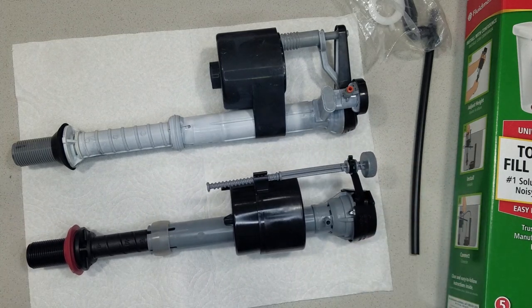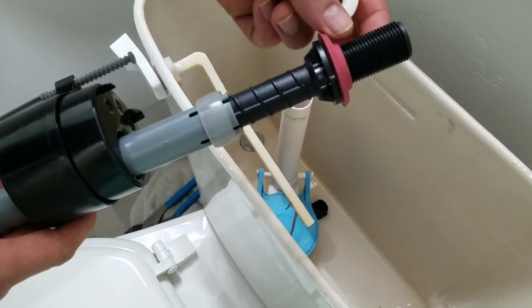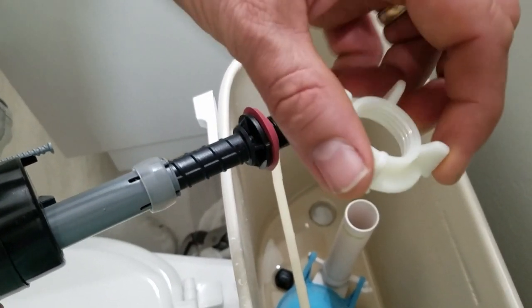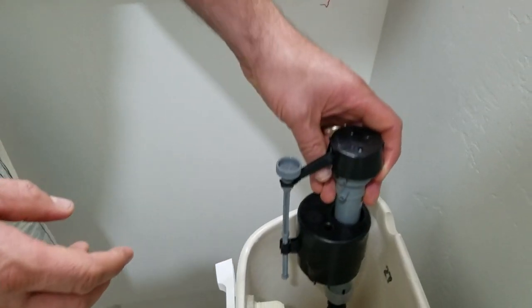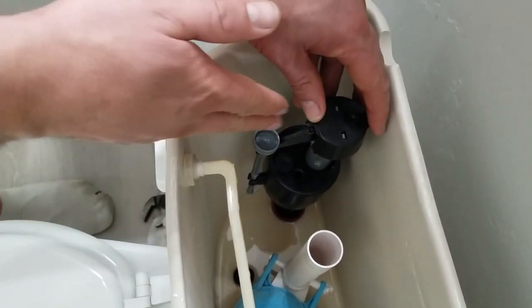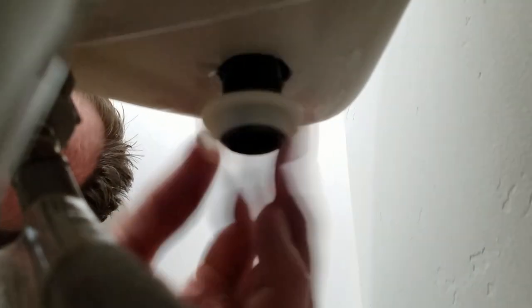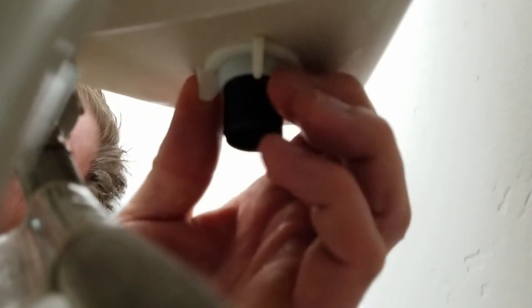Let's go ahead and put it in now. We're just going to put the fill valve in. Note that the rubber seal goes on the inside of the tank. I'm going to reuse the factory plastic nut because it looks a little better than the new one. So in the tank with the seal inside, I'm going to face it with the adjustment knob facing forward. Then we put the nut on the bottom of the tank — you just want this just slightly tighter than hand tight. I'll tighten it as tight as I can by hand and then give it just a slight turn with some channel locks.